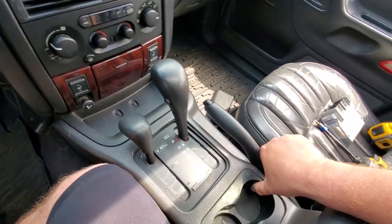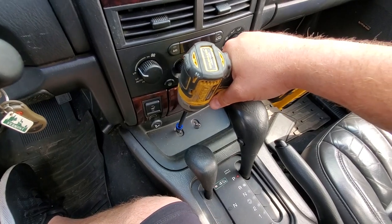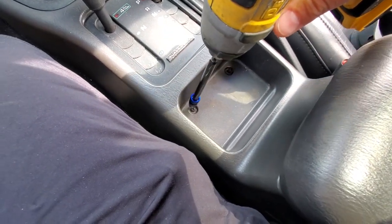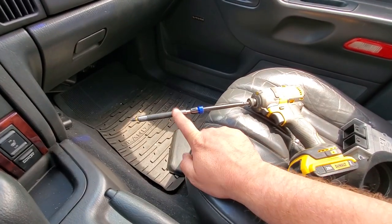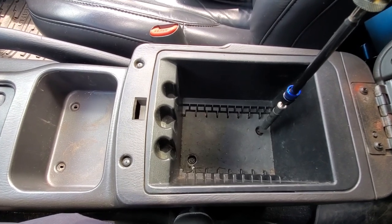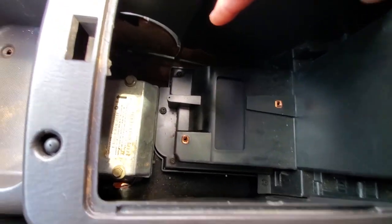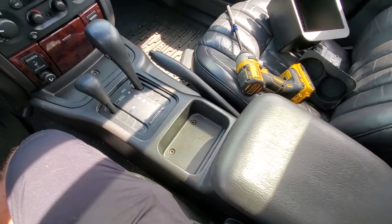Next we're just going to take off this trim and move this cup holder over here. We'll put our screws in that and take out the screws — starting with these Phillips here. Got my little impact with a long extension, take these two out. Now I'll add another bit extender because we've got to go in here, take out these screws, take out the guts, and that exposes a couple more screws down there.